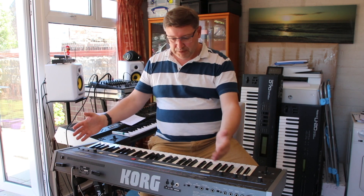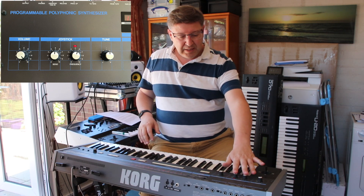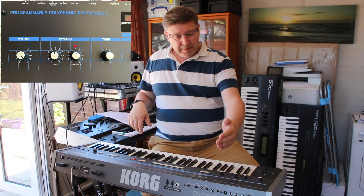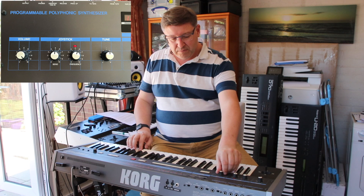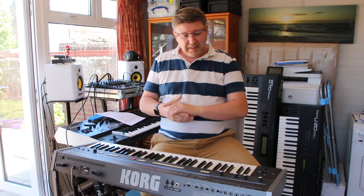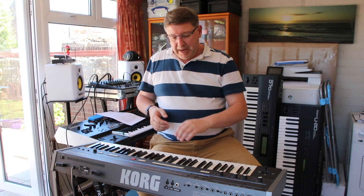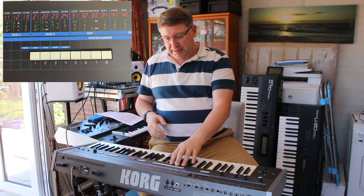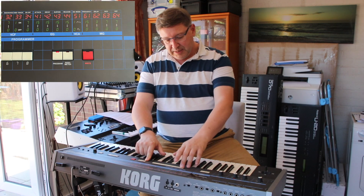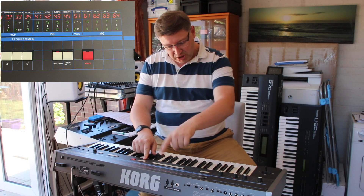Along here there are no knobs and faders really — just some push buttons, a volume knob, and two buttons which control how the joystick interacts. There's a master tune button which allows you to flatten or sharpen the sound. Then there are value buttons — plus or minus — to change the value of something. Then there are program parameter buttons one through eight for program selection.